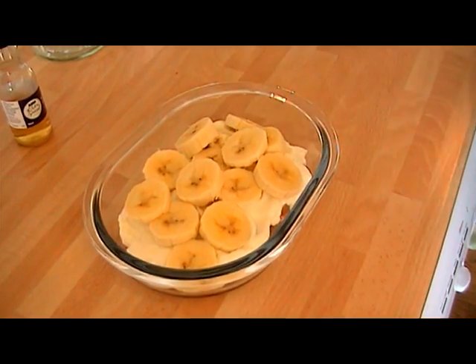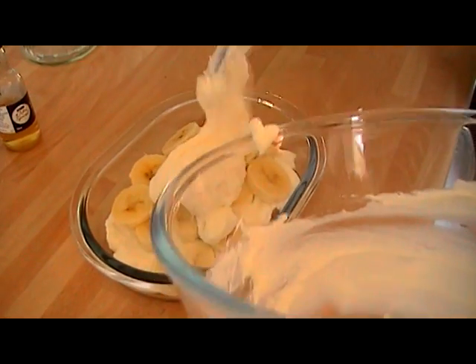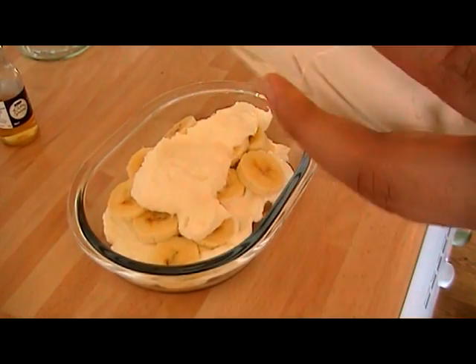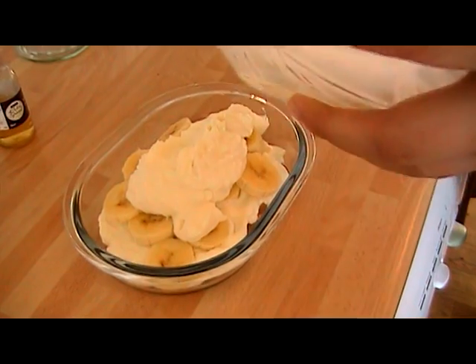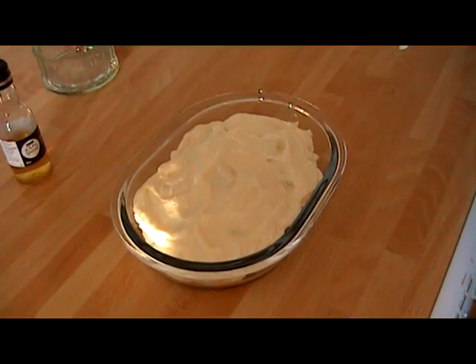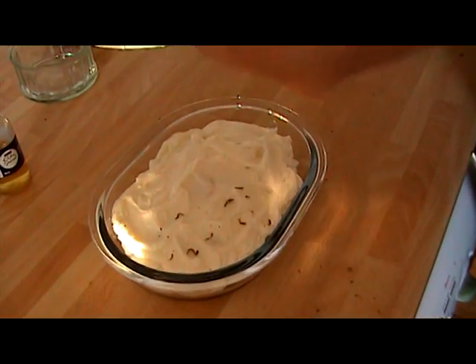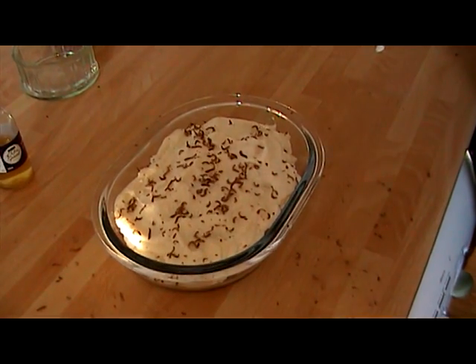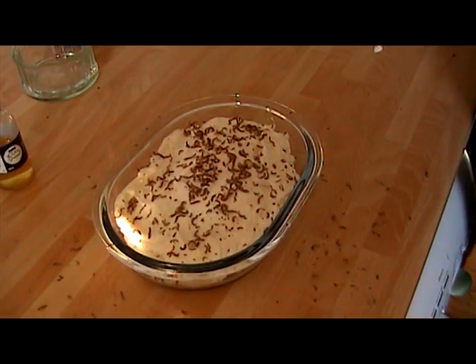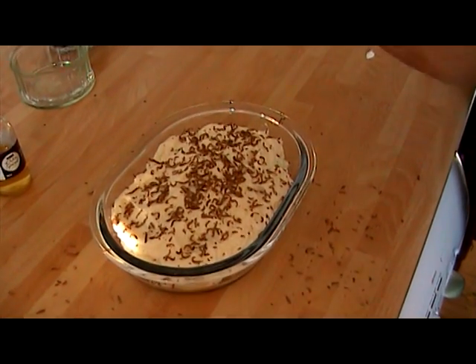Once you've layered the banana, I'm just going to add another layer of the cheese mixture and then we're almost there. Once you've added the next layer of the cheese mixture, I'm just going to finish it off with a little grated chocolate, or you could use some cocoa powder, and then pop it in the fridge.